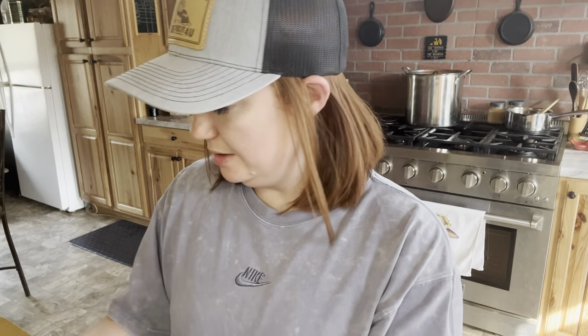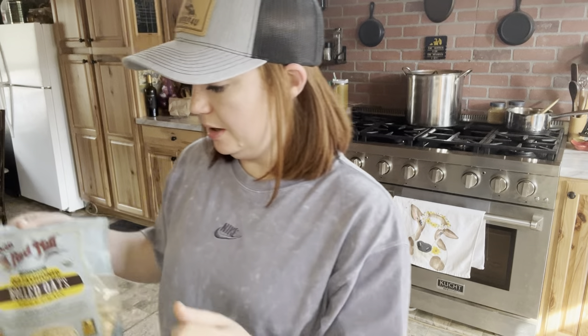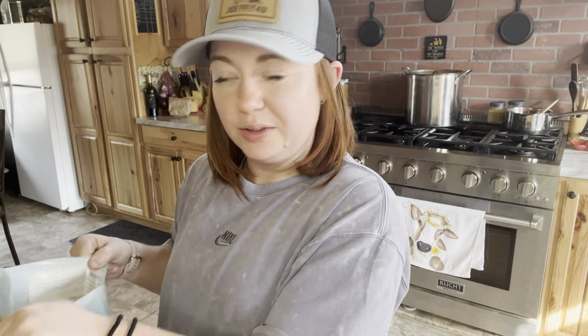Hey guys, welcome back to my channel Megan's Fearless Adventures. We are going to film a little not-cooking but cooking tutorial today, and this is going to be in honor of Joe Fix It For You because he didn't have a 'home is where the health is' video. So I'm going to make this for him, and that's why I'm wearing this bad boy right here.